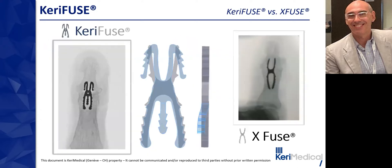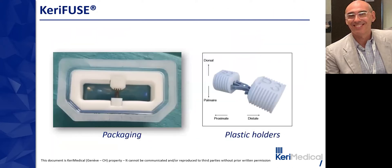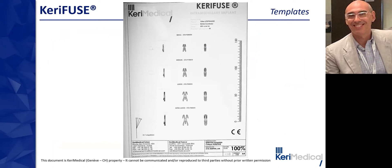Here are X-rays comparing the staples in thumb IP fusion indications. The device went through all certification tests including insertion tests, static flexion tests, and fatigue tests, and obtained MRI compatibility and biocompatibility certification. Here is how the packaging looks, with plastic holders to protect the legs and make it easy to hold. Templates are available to plan which staple size will be inserted before the procedure, which is very helpful.